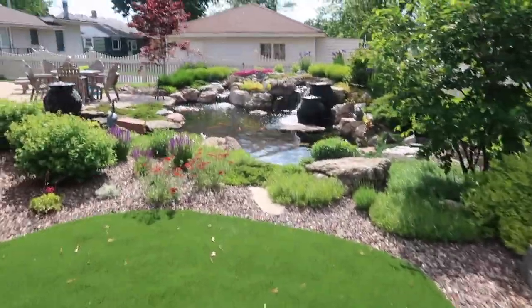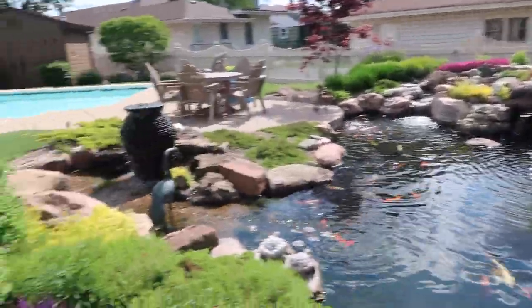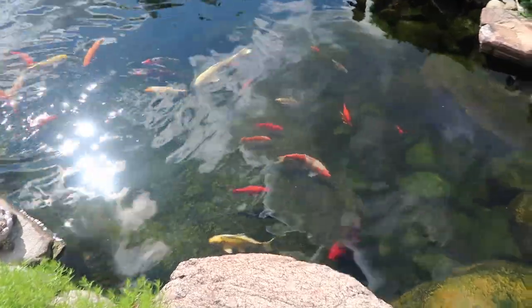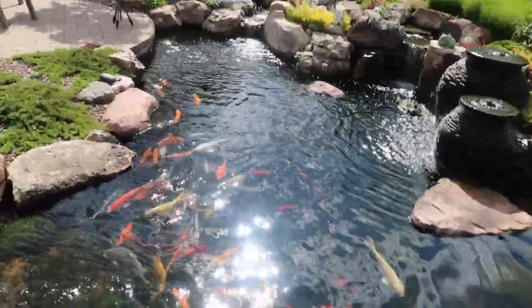Check out this pond — pretty incredible. I just love it. It's got a combination of urns, and that urn is actually sitting on top of a wetland filter. The pond's looking really, really healthy. Fish are super active. When I'm placing the water lily I want to think of a couple things.